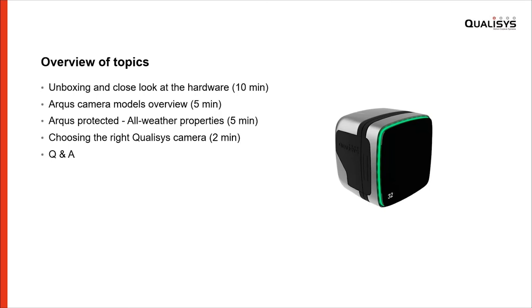This is what we'll go through today. We'll start with the unboxing event, then continue with an overview of the different models that we launch — four different cameras. We will look closer at the Arcus Protected, the all-weather camera. And we'll finish off with some help and guidance on how to choose the most proper camera for your need.